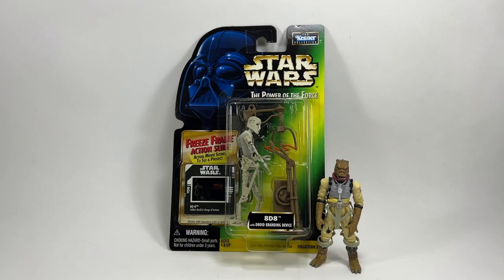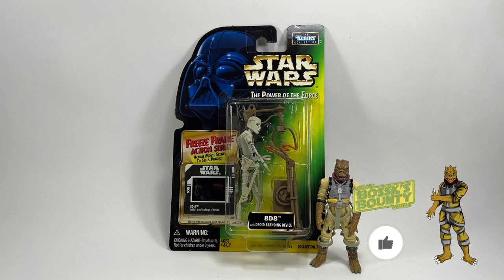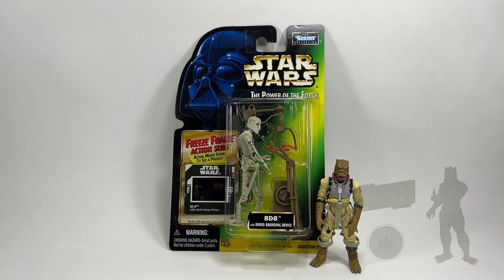Hi there Star Wars Collectors and welcome to another Boss X Bouncy video. In this video myself and my son are going to be opening some more older Star Wars figures and we've got some really cool ones. We've got a Power of the Force figure, a 3.75 inch Black Series figure, and a Comic 2-pack which has two figures, making four figures in total.